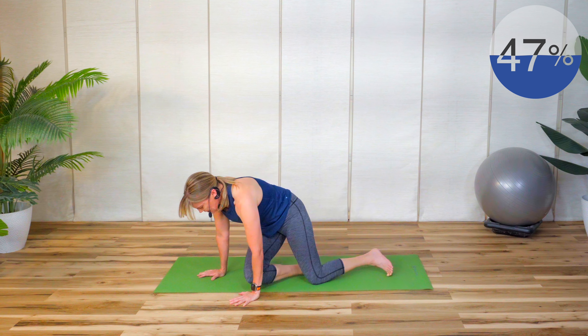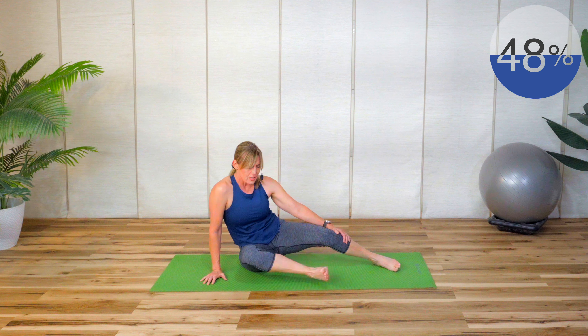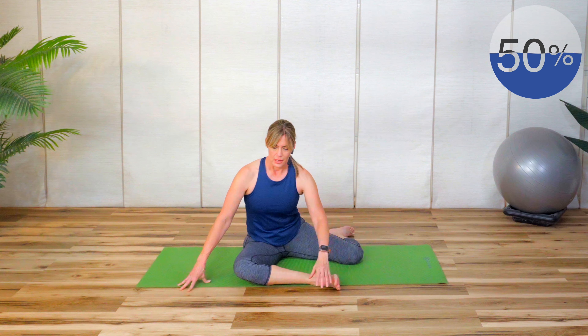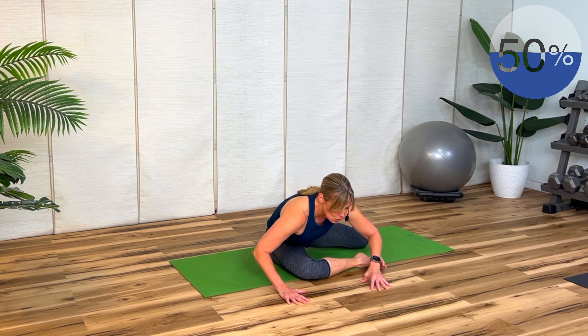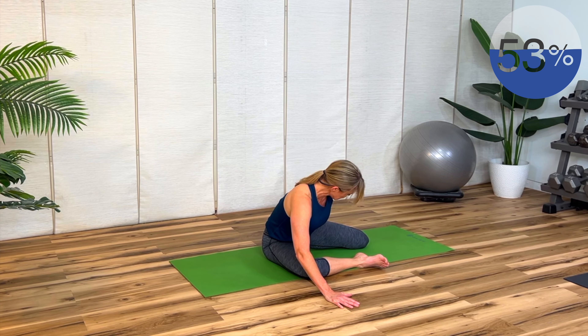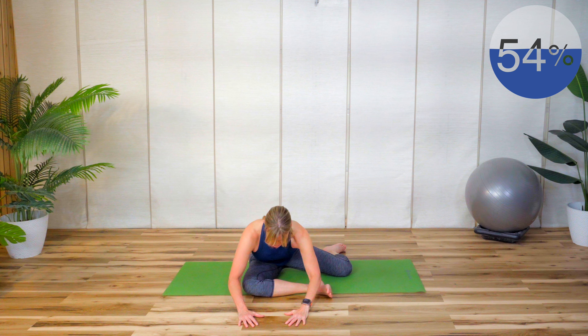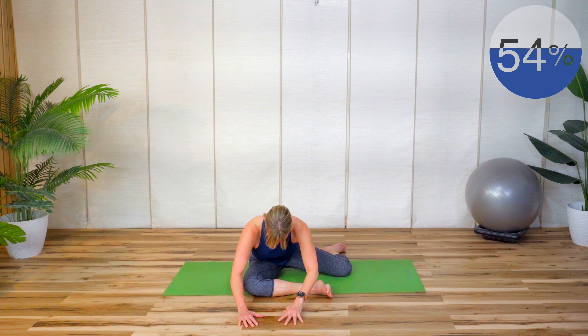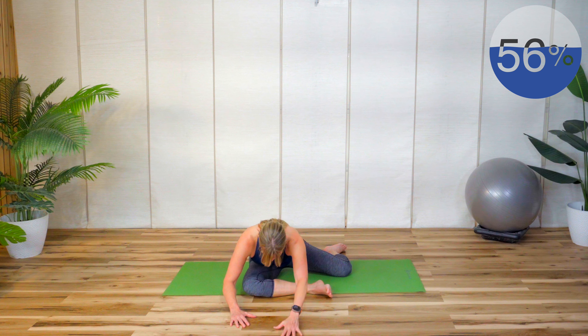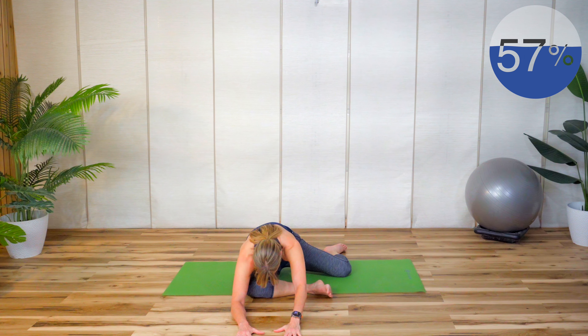Have a seat. Take your right leg in front and your left leg back — about two 90-degree angles, doesn't have to be exact. Bring your fingertips in front and come forward. You can ease in and out if you're feeling especially tight, or you can hold it. This is a modified pigeon stretch — if you want to take that back leg further you can, but if you're tight just focus on the front leg. You should feel that in the hip.